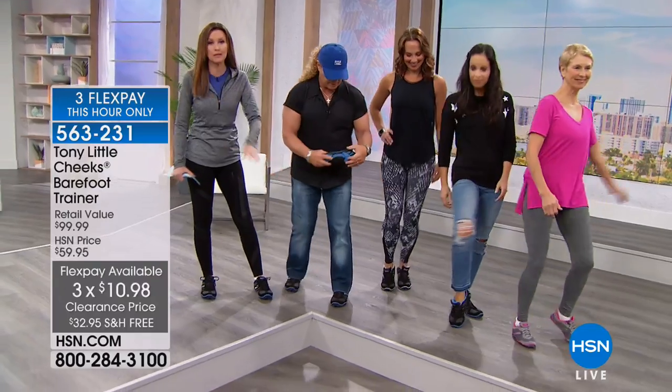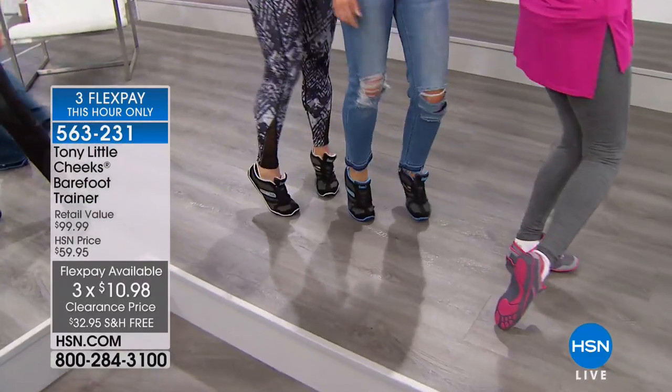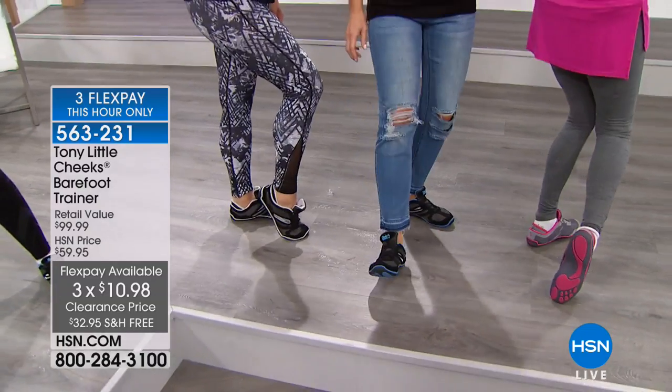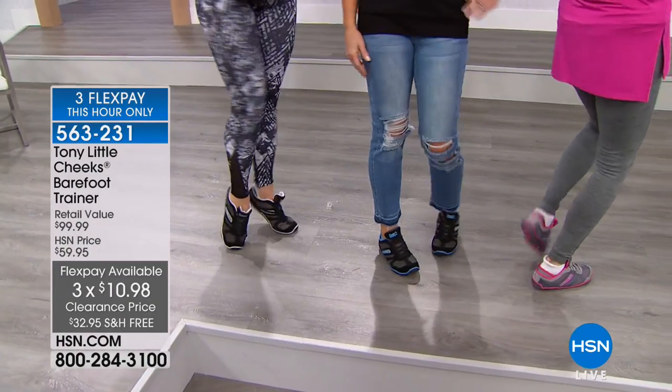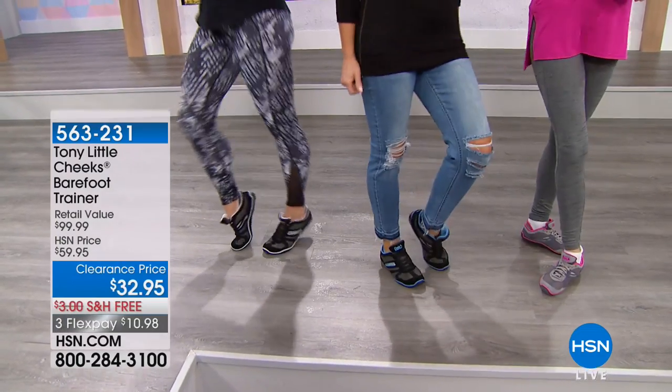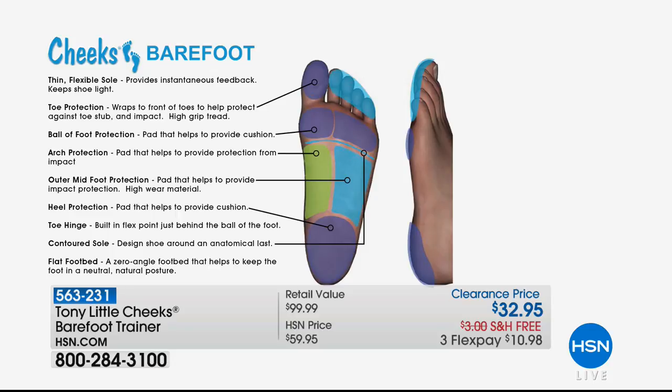We're almost sold out — last call on black and gray, only 30 left in black and silver. The next to go will be blue and black, then pink and gray. There's technology built into this — it's not just comfort and not just cute. It's a thin, flexible sole providing instantaneous feedback to your feet. Toe protection, ball-of-foot protection, arch protection, outer midfoot protection, heel protection, toe hinge, contoured outsole, and a flat footbed — where science meets fashion and making it affordable.